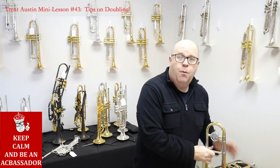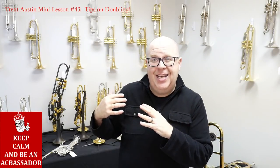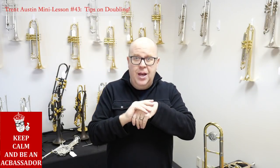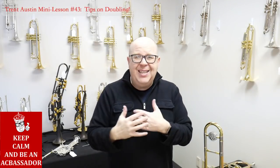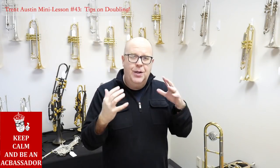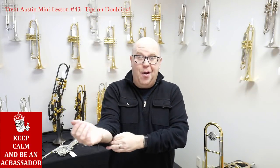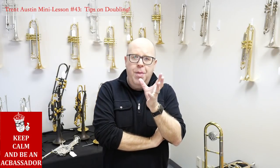For me, when I practice with my doubling instruments, I go from the least amount of tubing to the most amount of tubing. So if I'm playing valve trombone on some gigs, that's the last thing I play, because I don't necessarily like to switch between the valve trombone and the piccolo trumpet that often. Because you can hear what it does to my playing. Hope that makes sense.